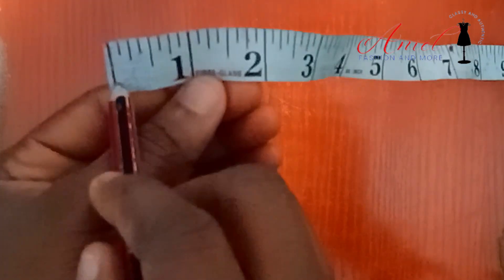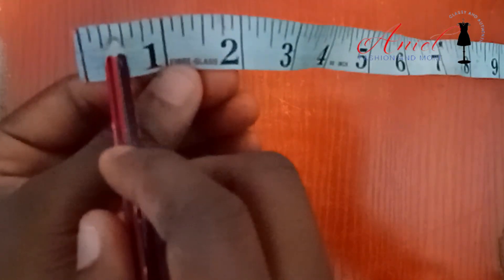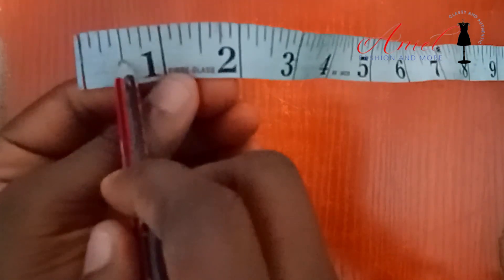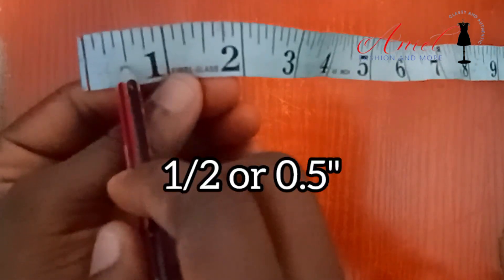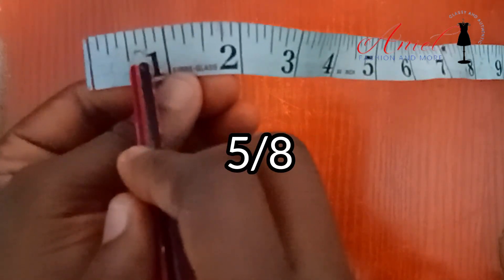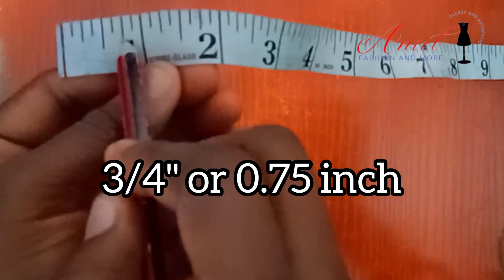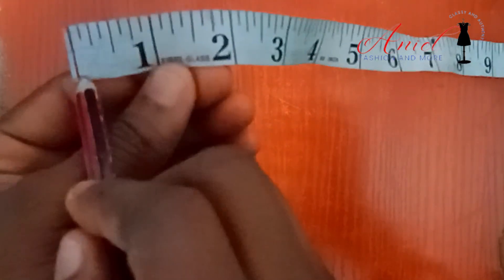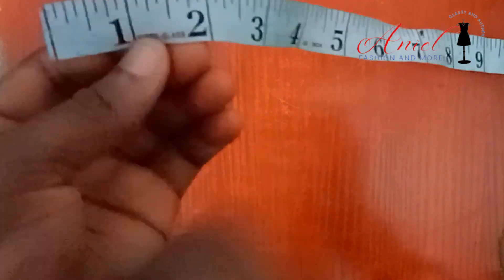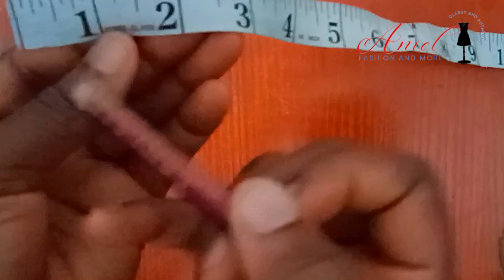Let us recap: from this point here to this point here is one-eighth. From this point to this point is quarter inch. From this point to this point is three-eighths. From this point to this point is half of an inch — 0.5 inch. From this point to this point is five-eighths. From this point to this point is 0.75 inch, that's three-quarter inch. From this point to this point is seven-eighths. And from here all the way is one inch.